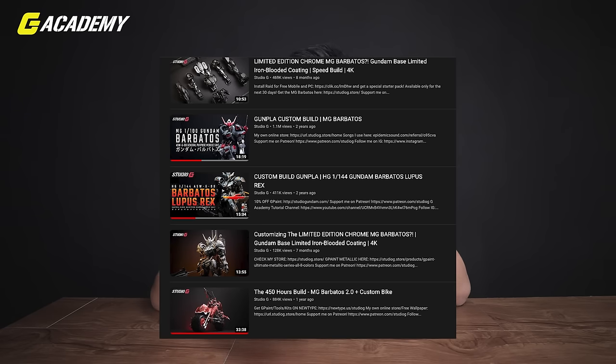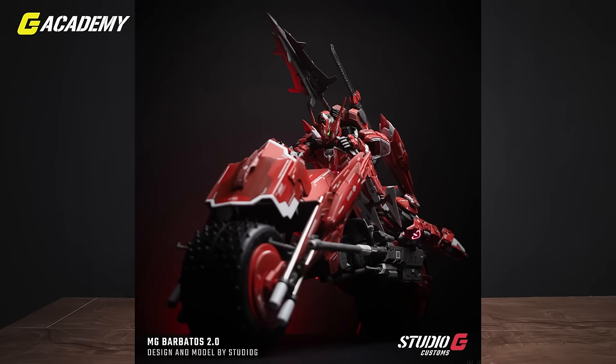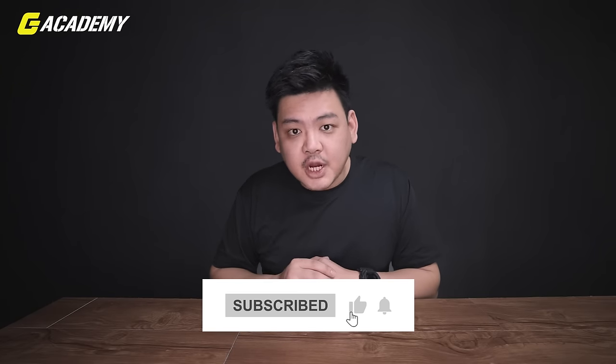It was pretty awesome, right? Watch the series, it's good. So in conclusion, Gundam Barbatos is my favorite Gundam. I love him so much. I've actually customized him multiple times — at least three times: the original MG Barbatos, the High Grade Barbatos Lupus Rex, and the MG Barbatos from the first to the sixth form combined into what I call the MG Barbatos 2.0, which comes with a scratch-built awesome bike. Anyway, that's everything you need to know about Gundam Barbatos. If you love him as much as I do, please share this video with your friends and family, and don't forget to like, subscribe, and comment on what you want to know next. This is Justin from Studio G and this is G Academy. I'll see you guys in the next one. Bye-bye.